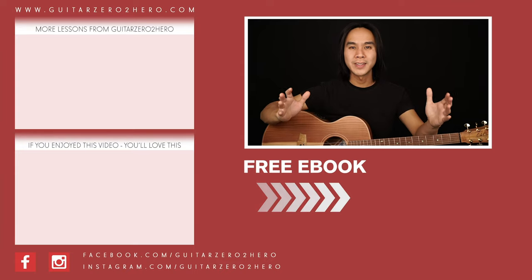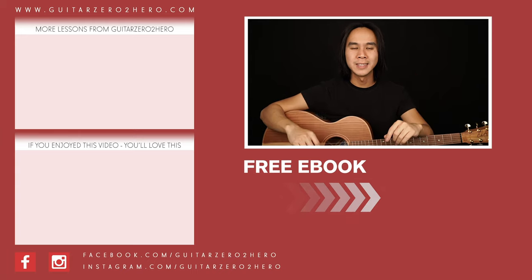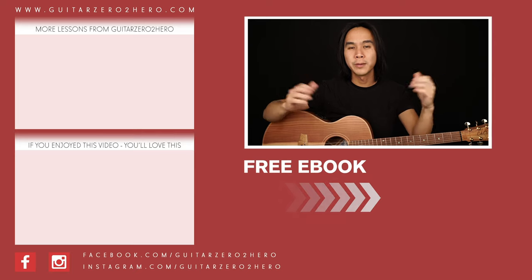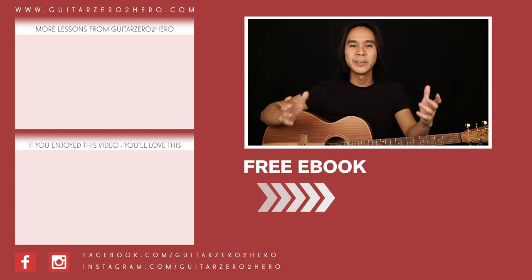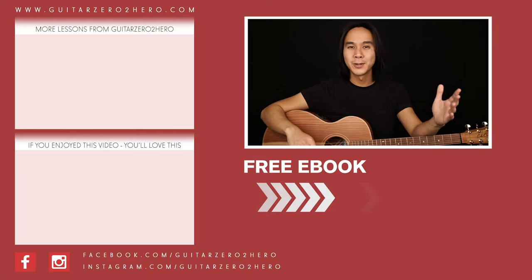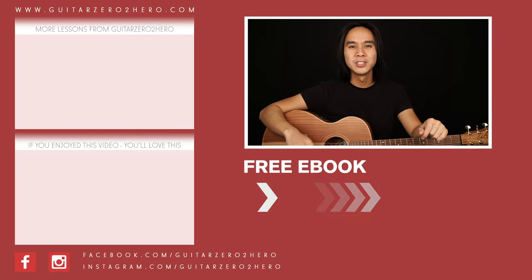Thanks so much for watching. If you've enjoyed this lesson then I know you'll love these other lessons too - hit the link here. If you want to grab a copy of my free guitar ebook, head over to GuitarZero2Hero.com or click the link here. Thanks so much and I'll see you guys next time on Guitar Zero to Hero. Cheers!